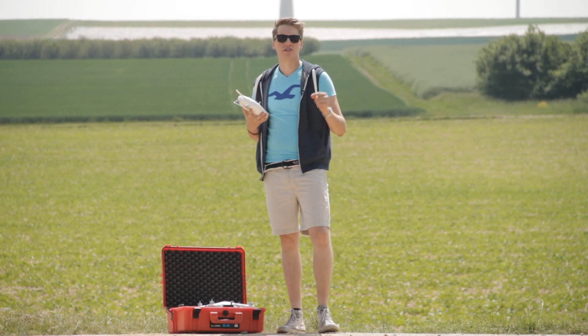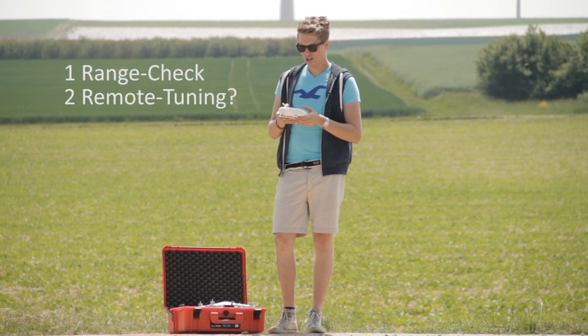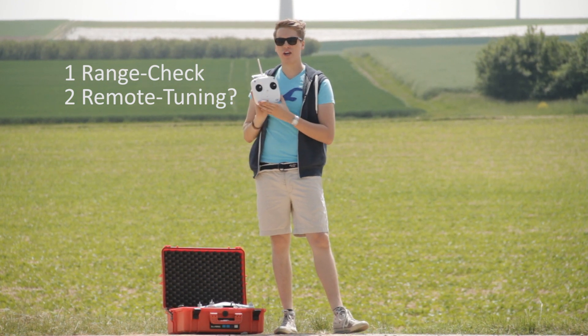There are two very interesting questions that reached me. The first one was: how far can I control the DJI Phantom? What is the longest distance we can get with the usual radio control?